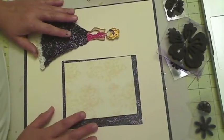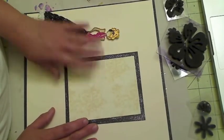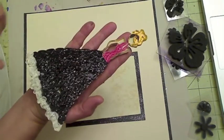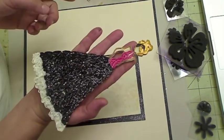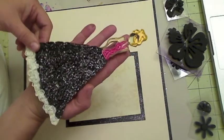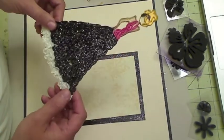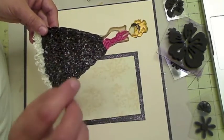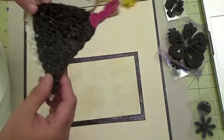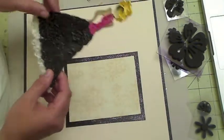Hi, this is Zafari from Scrapping Mania and today I'm going to create a layout using that cooling Prima stamp. So in a prior video — I'll put the link below in my description box — I showed you how to create this doll using some simple cooling shapes, some strips of paper, a little bit of paint for the hair, and I used a Prima stamp.